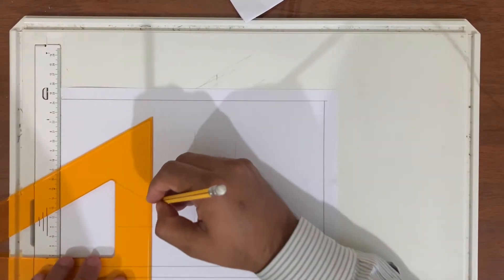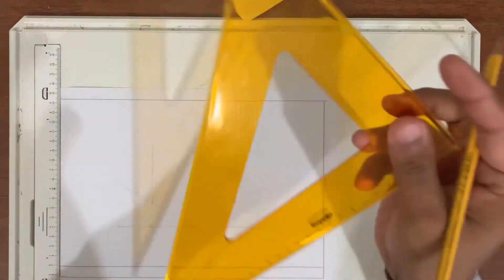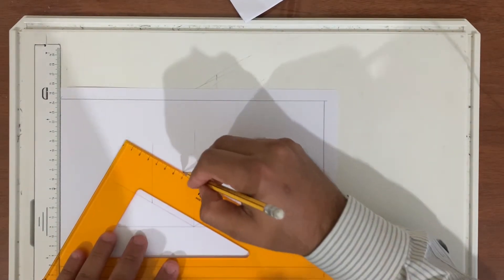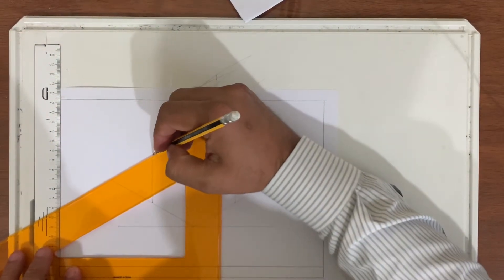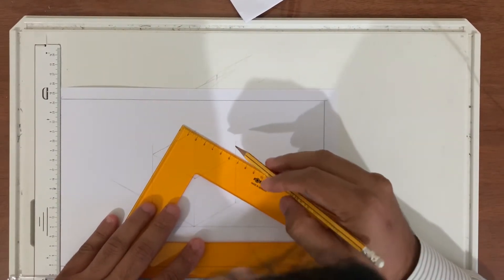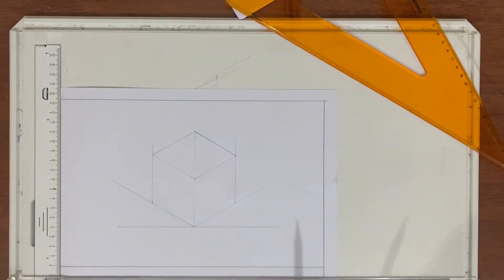One straight line here, another straight line here, and another straight line here. Then I have to join this line, this line, this line, and finally this line. This point to this point — you can join here. So this is my isometric cube.